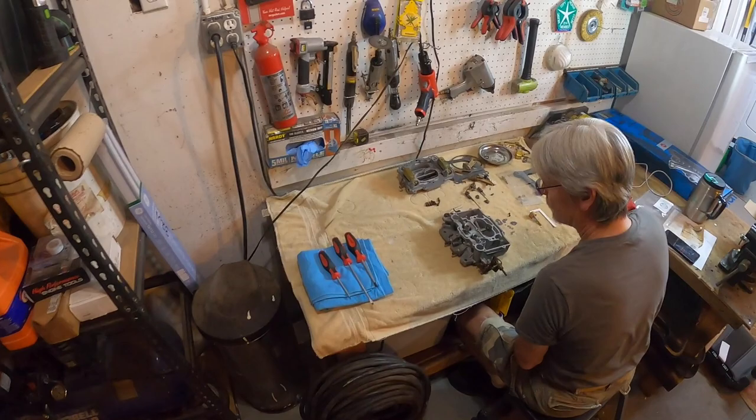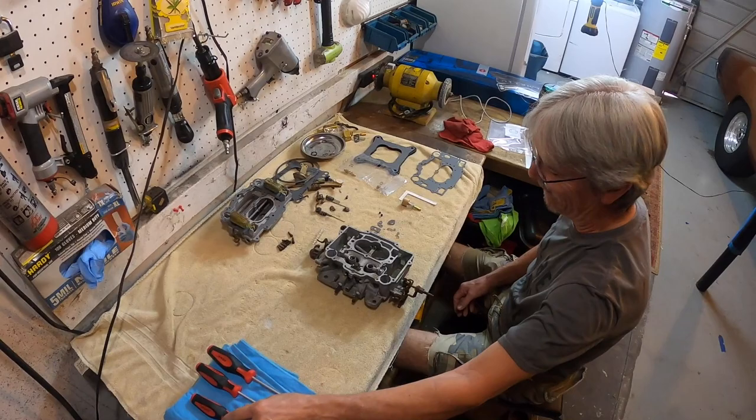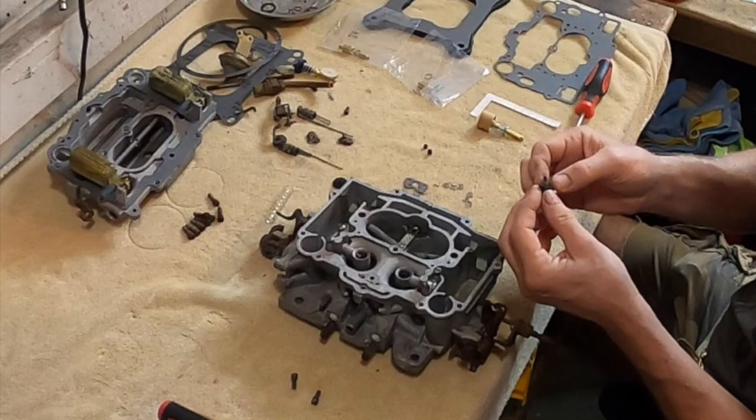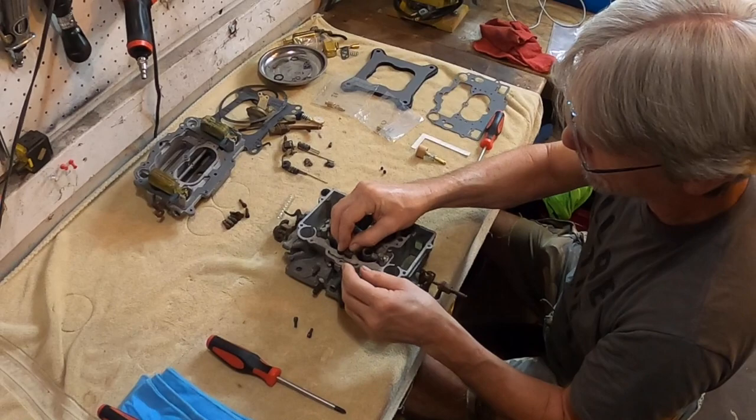This would be your accelerator pump discharge nozzle. So when you step on the gas pedal, it squirts a little bit of fuel out, and the car doesn't fall on its face — it kind of accelerates off. Hence the name accelerator pump.